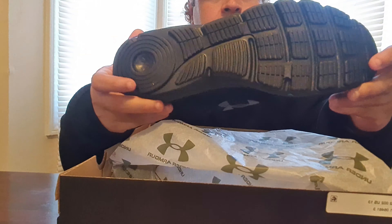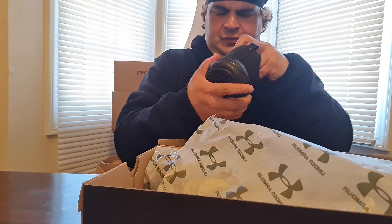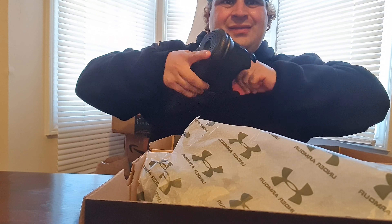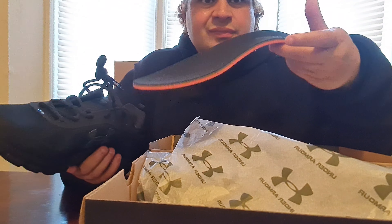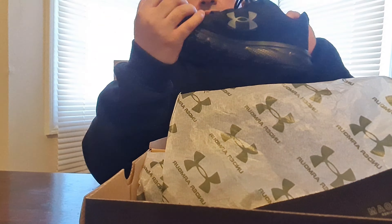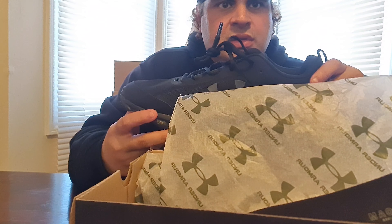Size 13. Hopefully they don't make my feet hurt when I run on the treadmill.